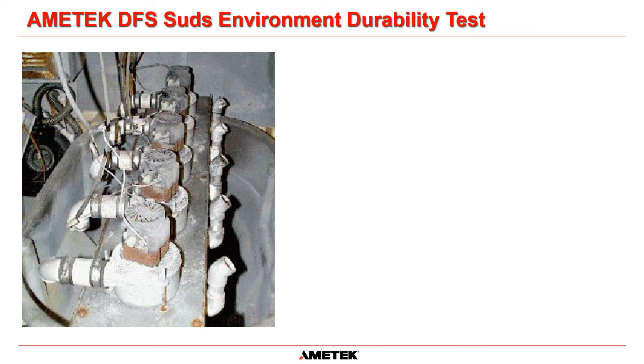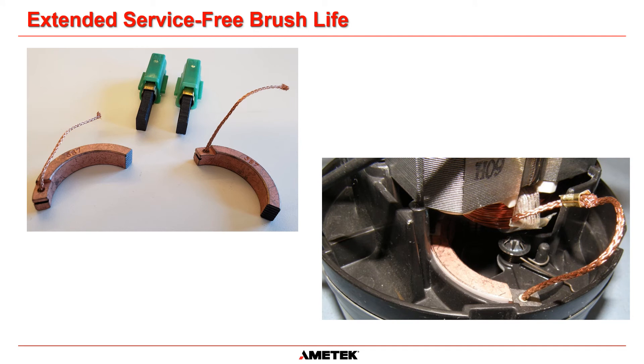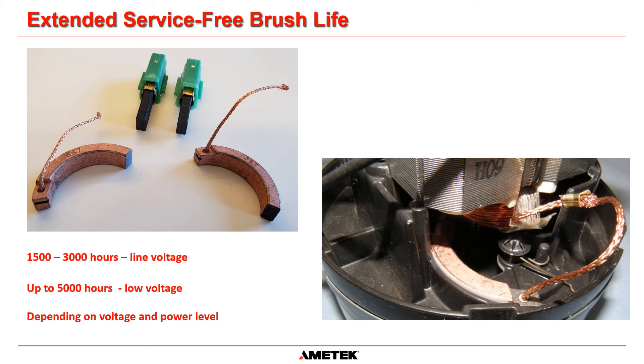Testing in our suds-laden environment has demonstrated the effectiveness of this design. With the new system, bearing life now exceeds brush life. Carbon brush life has been improved by the addition of the patented Eternity brush system. Curved brushes give nearly double the usable carbon length within the footprint of the motor. Teflon brush guides keep the brushes gliding smoothly for a long life. Brush life from 1500 to 3000 hours in line voltage motors and up to 5000 hours in low voltage motors is possible, depending on your voltage and your power level.